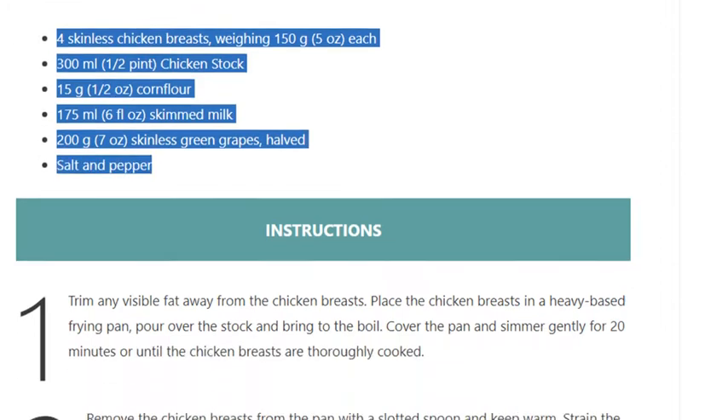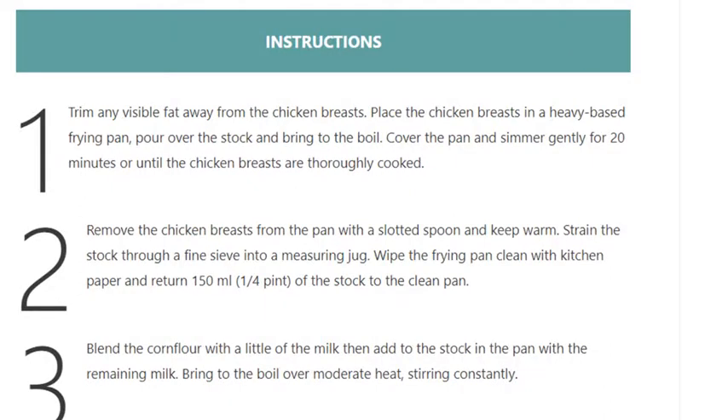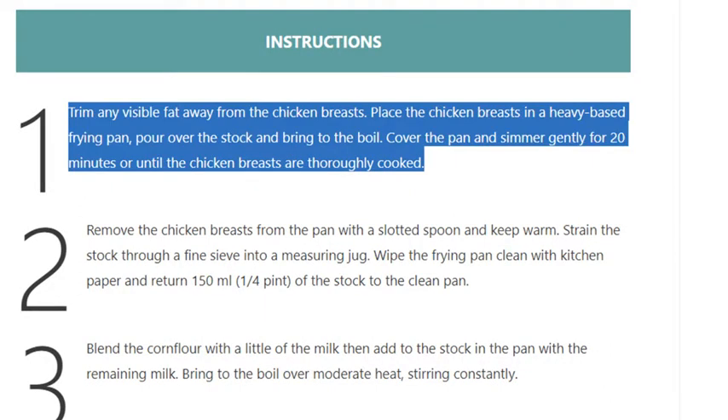Step 1. Trim any visible fat away from the chicken breasts. Place the chicken breasts in a heavy-based frying pan, pour over the stock and bring to the boil. Cover the pan and simmer gently for 20 minutes or until the chicken breasts are thoroughly cooked.